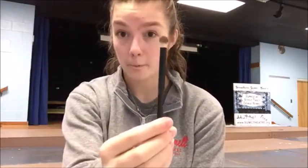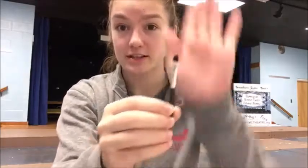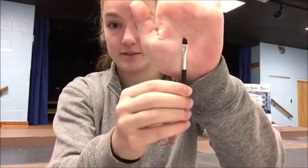Hi everybody, so this is the basic makeup tutorial for all girls and all boys — the most basic you can go. All you're going to need is a neutral eyeshadow palette that has a light to dark ratio of colors, a fluffy brush, a smaller flat brush, and mascara.